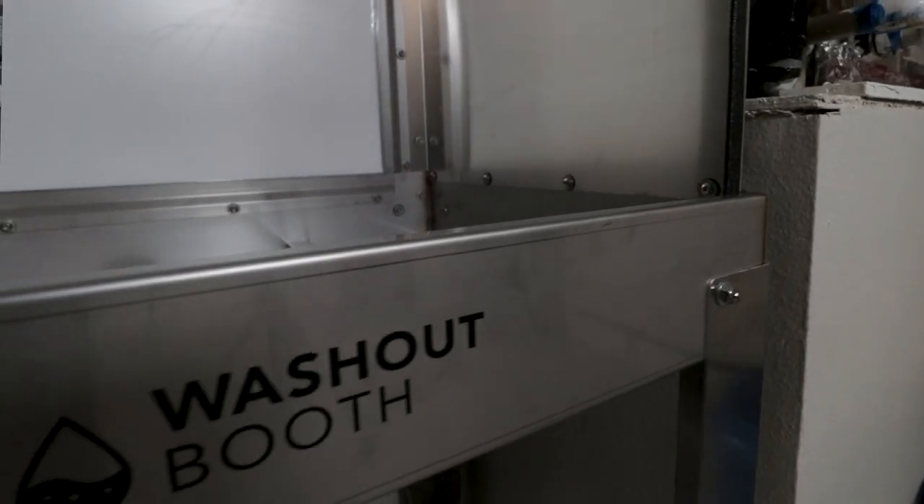That brings us to our latest addition to the shop, which is this brand new washout booth. As you guys know, I haven't had a legit washout booth before — this is the first one. Before I was just using a utility sink I got from Lowe's super cheap, not very effective. I couldn't even fit 20 by 24 screens in there. This is the Sscreen 33-inch washout booth — somebody tell me in the comments if I'm saying that wrong.